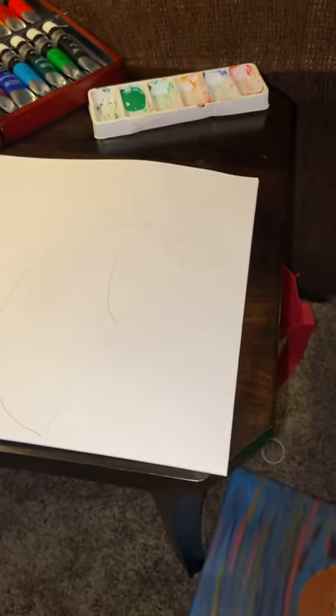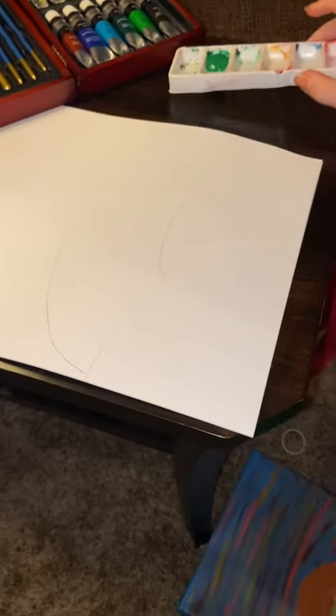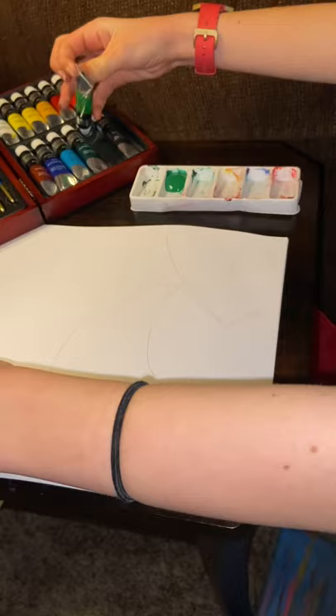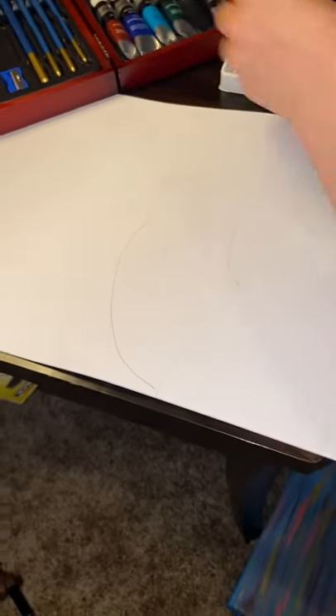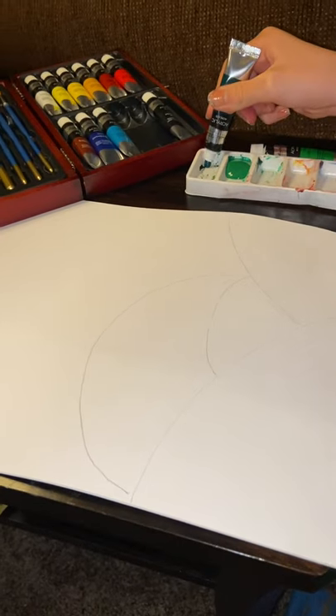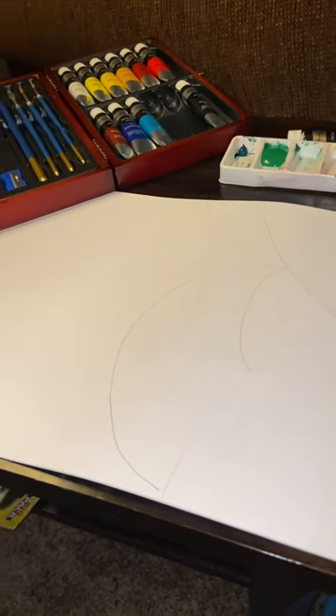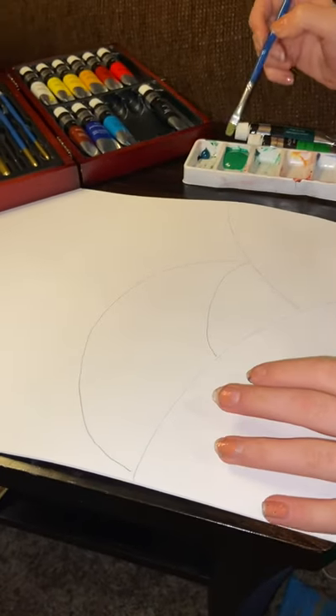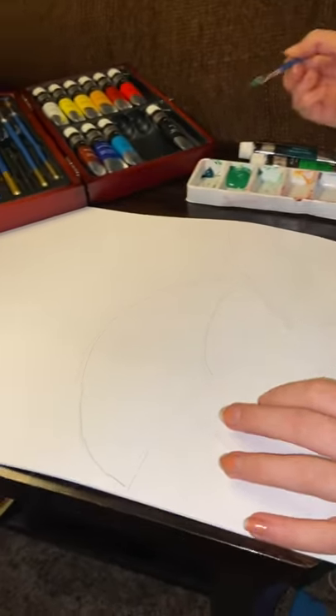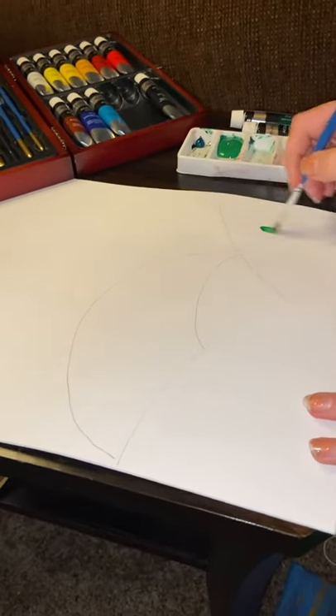I'm going to add three different types of green — I have my acrylic paints and my Crayola paints. I'm going to use my dark green and add some darkness to it, and once I'm finished with both I can mix some together. I want to start with a mildly big brush so you can make it go faster. I'm going to start with my medium green hill right here.